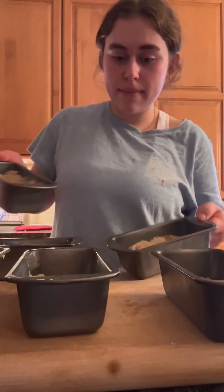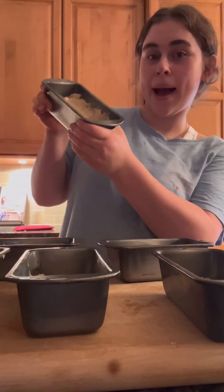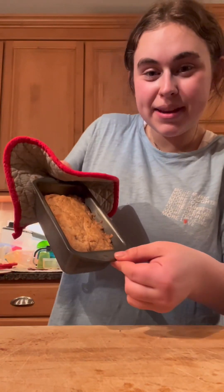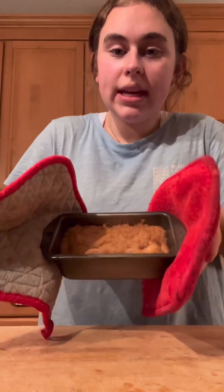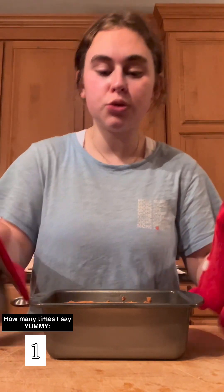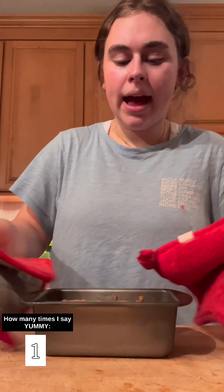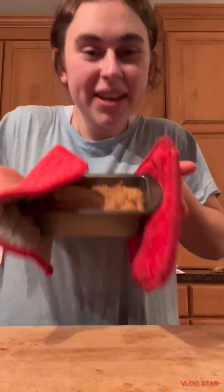I made about six of these mini loaves — so maybe the equivalent of two big ones. We're going to put these in the oven. Alright, this mini pan just came out of the oven, it's so hot! This is the zucchini bread and it looks super yummy. I have five more cooling over here. I hope you guys enjoyed this video — thanks so much for watching, and enjoy some zucchini bread. Bye!